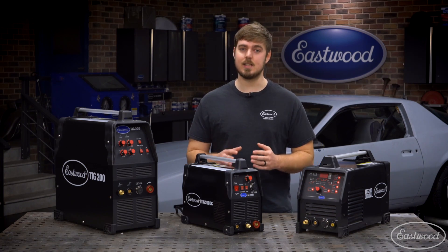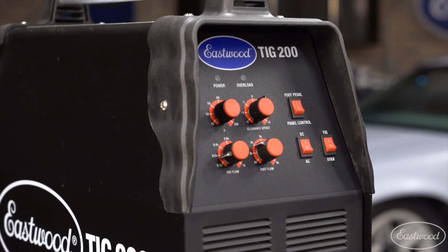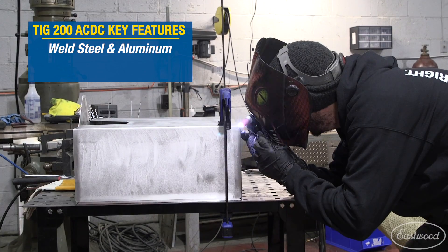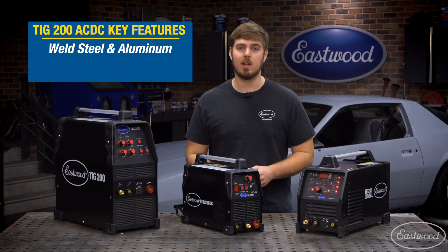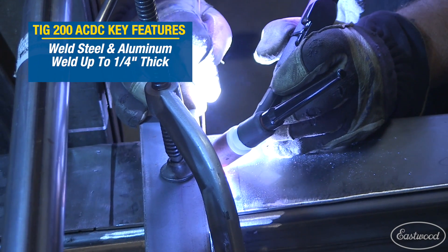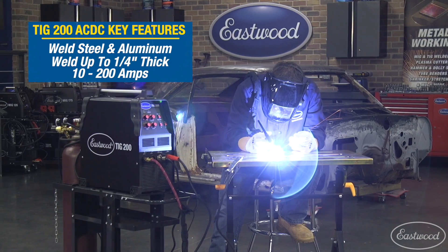The TIG200 ACDC machine is great for beginners or someone who doesn't need all the bells and whistles the digital offers. It still has the ability to weld steel and aluminum, so whether you're building a fuel cell for a race car or installing patch panels on your project, this machine will get the job done. If you are working with thicker metals, this machine has the ability to weld up to one quarter inch in both aluminum and steel at an amperage range of 10 to 200 amps.